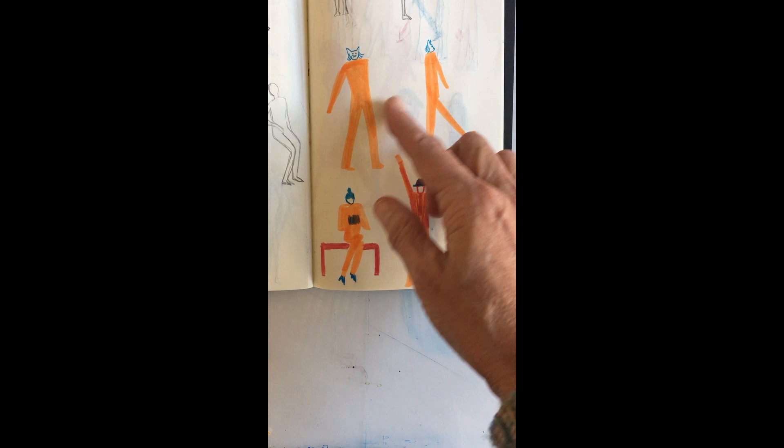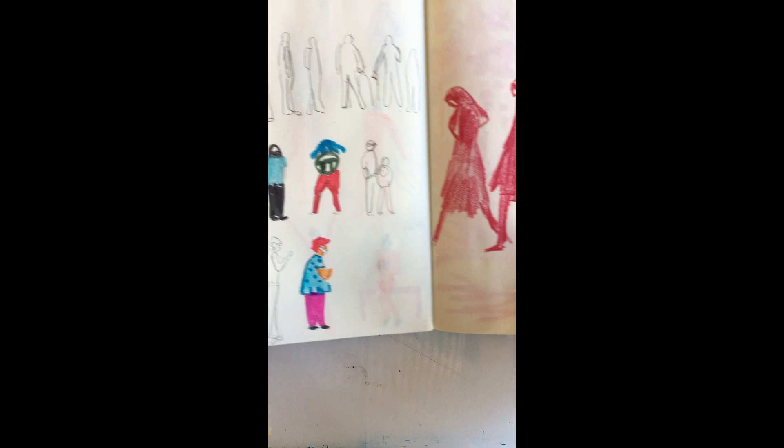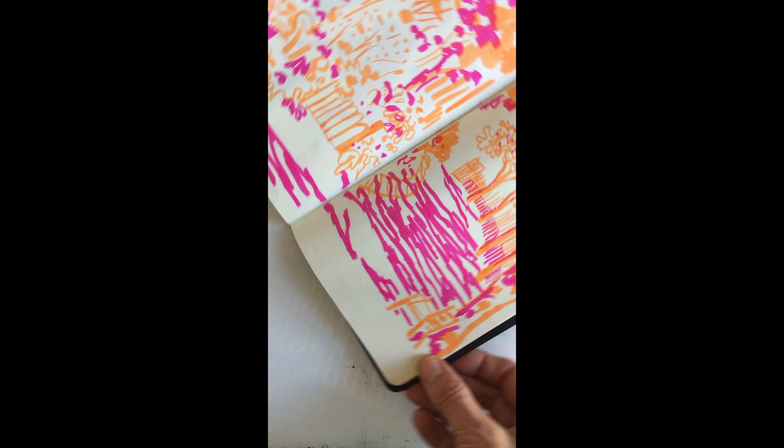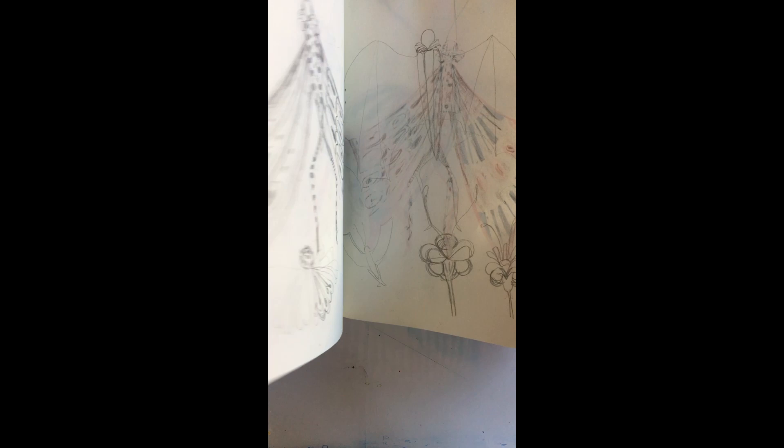He suggested combining human bodies with animal heads to create mythical characters. Then there are more studies of bodies, and then this is more my own work — the sort of thing I do, some abstract pieces, but again working with two colors.